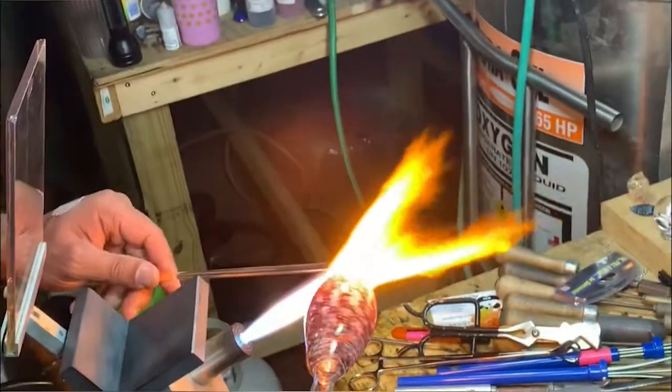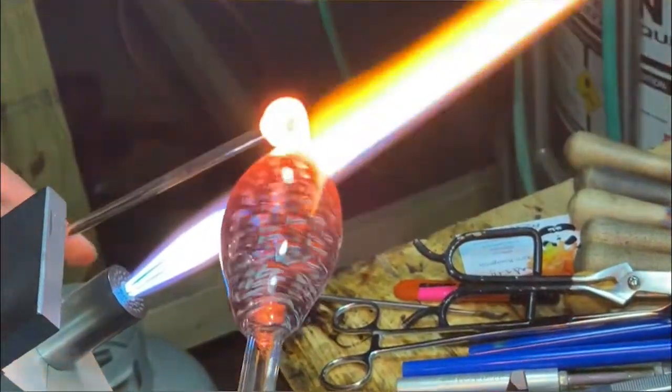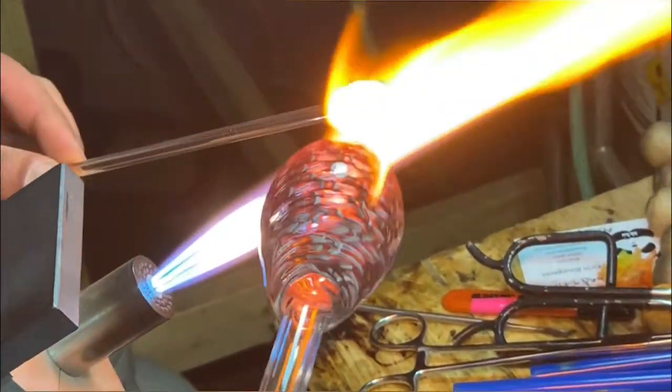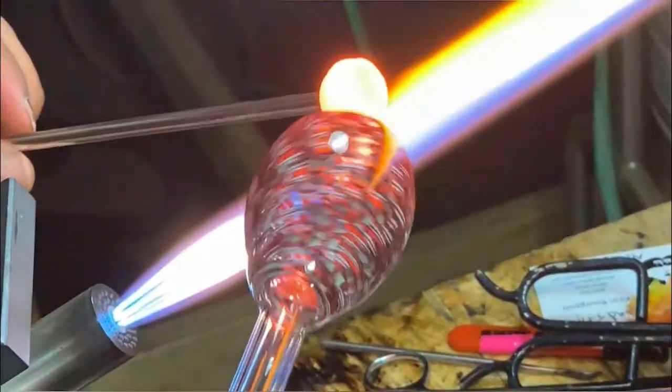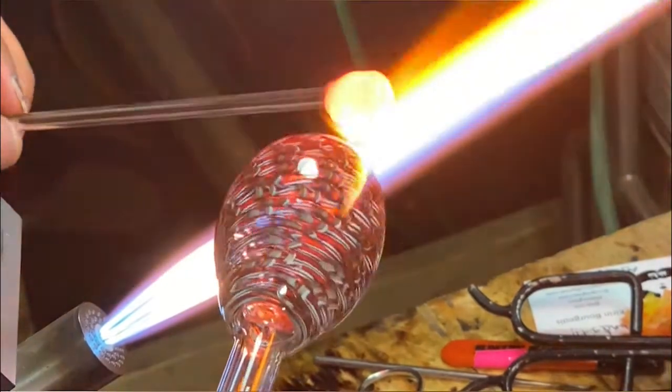Now that I've finished coiling the colored rod onto itself, I have a closed hollow vessel that I can now blow air into using the tube that I'm holding in my right hand to shape the cup.